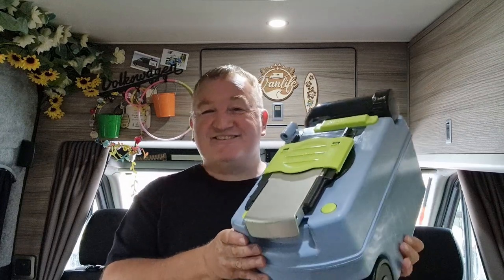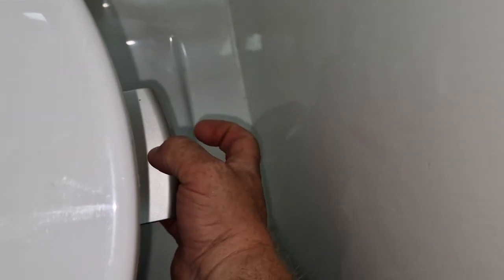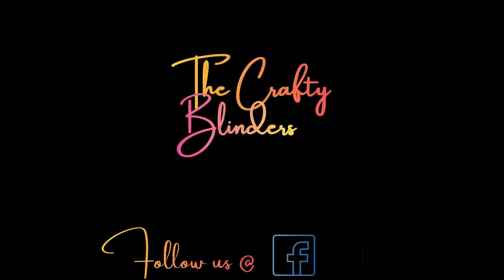Job done — jobby done! Look at that, absolutely no bother whatsoever. Thank you for your continued support. If you like what we're doing, consider subscribing, liking, and sharing with your friends. You can also follow us on Facebook and Instagram. Thanks for watching, and until next time, take care.